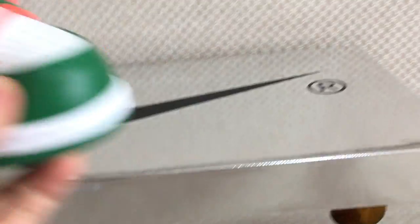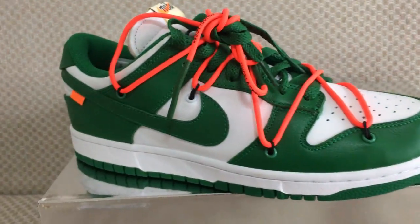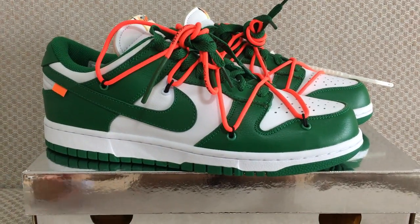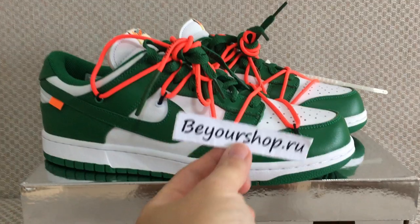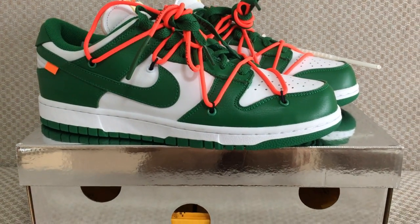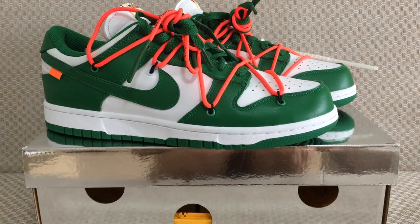So this is the new style Off-White. What do you think of this? You can comment below. Any more questions, you can contact us. Please don't forget our website, Bioshock.com. Thanks for watching, see you next time. Bye-bye.